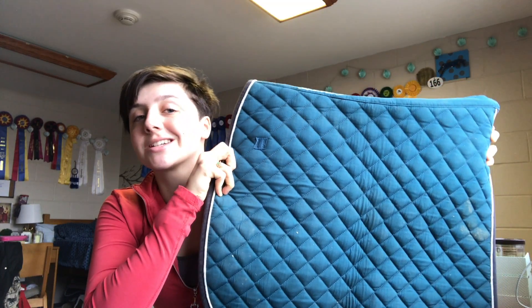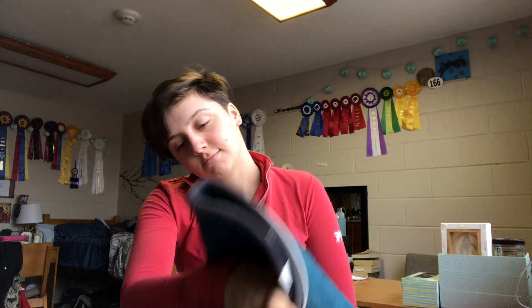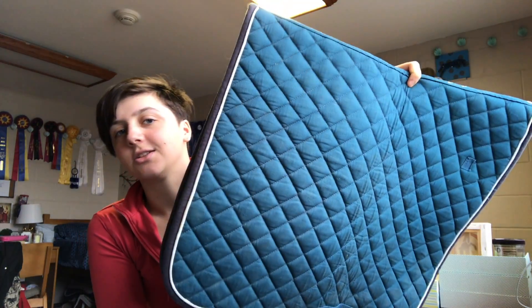This one is my dressage schooling pad. I don't have a dressage saddle, so actually my mom bought this thinking it was a jump pad. But the school I go to has dressage saddles you can use, so this is what I use when I'm riding in one of those. I'm looking to get a dressage saddle soon, hopefully. It is a Shedro pad and it's really thick. It's a really good color — teal with white piping and navy binding. It's got billets and everything. It's really dirty, but it's a quality pad that looks good on pretty much any horse.